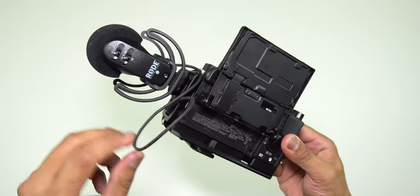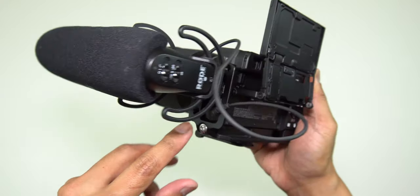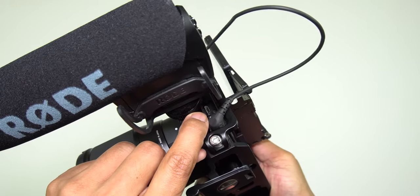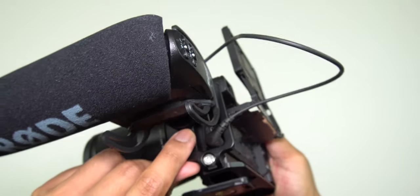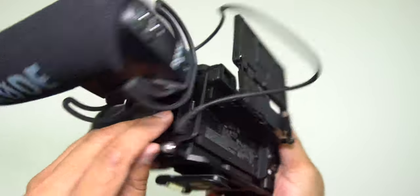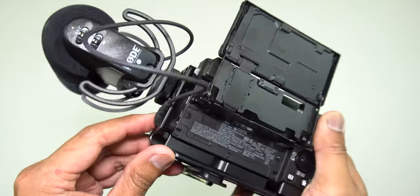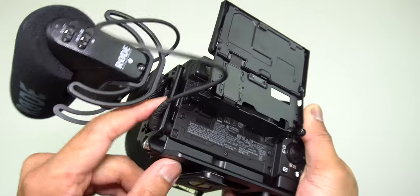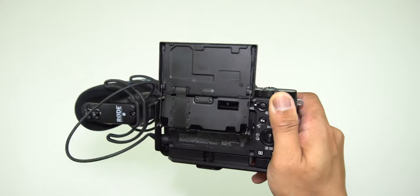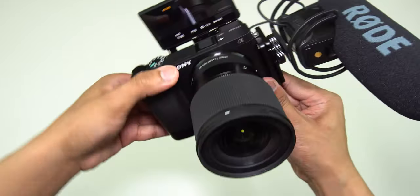The other negative thing about this UU Rig is that if you decide to charge your camera, you are not able to access the power port. You need to get an L-shaped micro USB for this because there's just no way of fitting it through here. It is very, very tight. So you do need an L-shaped micro USB to charge your camera.